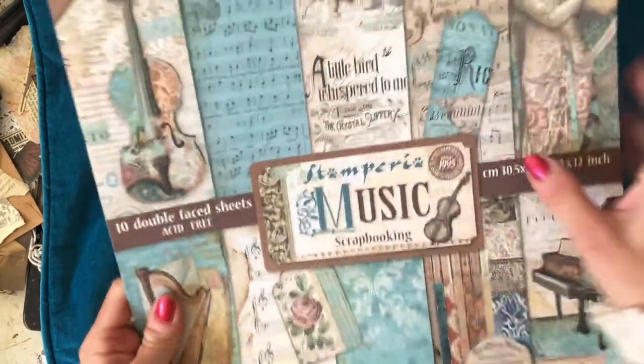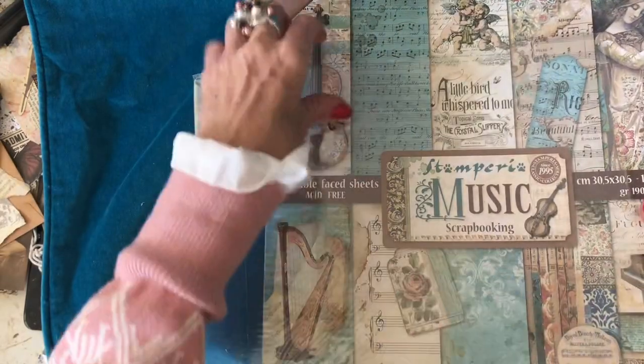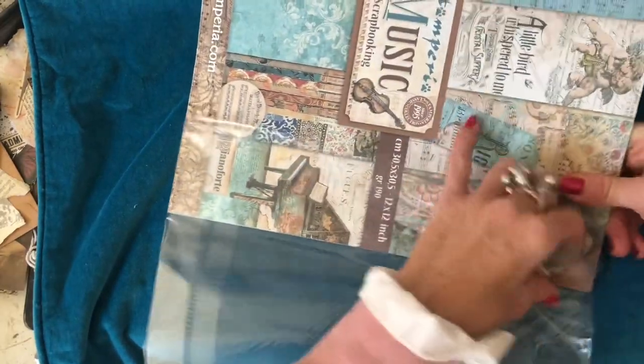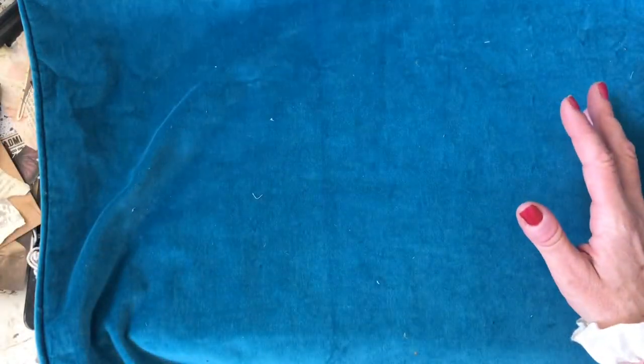I just want to quickly put a disclaimer - I'm not sponsored by Stamperia or anything like that. I bought these myself quite some time ago. I just haven't used them yet. Because I thought I may be going to use some of them soon, I thought before I start using them, perhaps it would be helpful to come along and do a kind of index look at the different pads, because I just couldn't find that myself when I had been shopping to buy them.